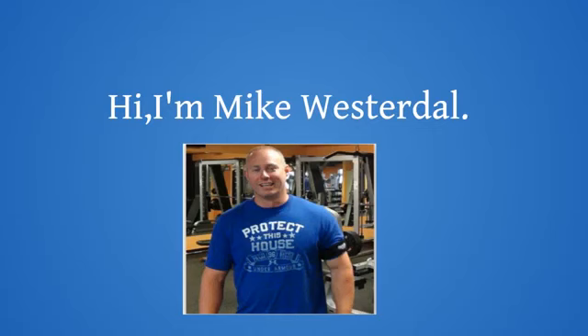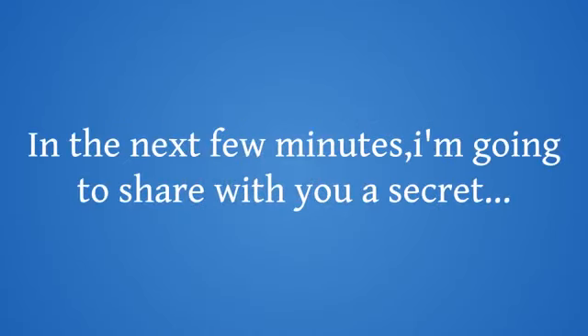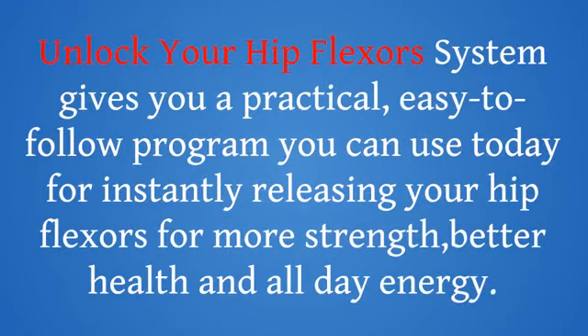Hi, I'm Mike Westerdahl. In the next few minutes, I'm going to share with you a secret. Unlock Your Hip Flexors System gives you a practical, easy-to-follow program you can use today for instantly releasing your hip flexors for more strength, better health, and all-day energy.